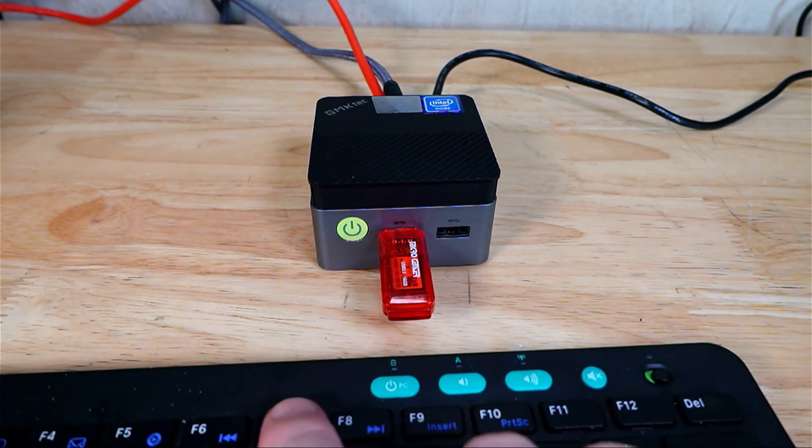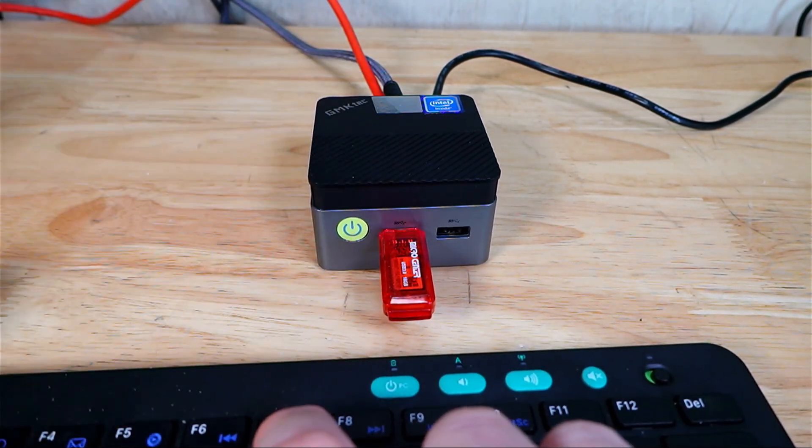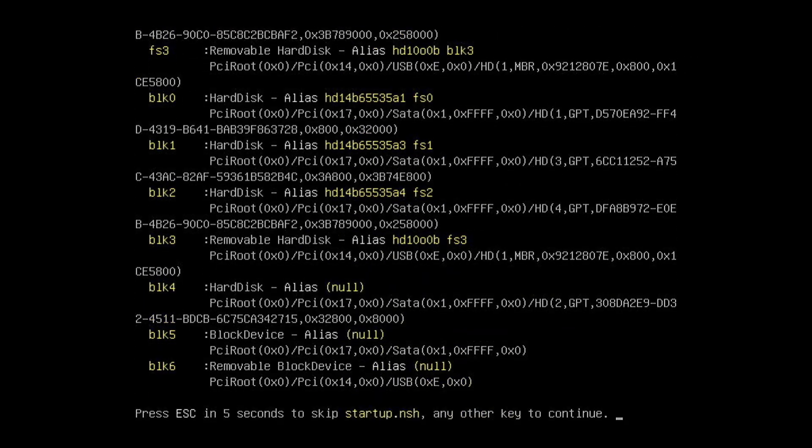Pop the USB drive into your mini PC and power it on. Once powered on, mash the F7 button to bring up the boot menu. You'll see either your boot manager going to Windows, or the UEFI PMAP partition 1 which is your USB flash drive. Go ahead and choose the USB option.